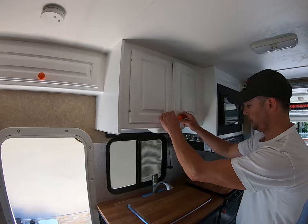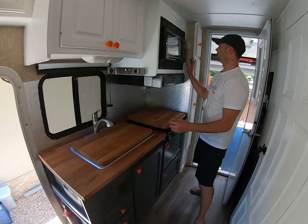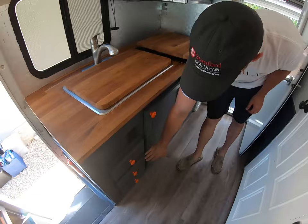Down here we have a double sink with an additional butcher block top, nice upgraded Moen faucets, a towel holder, a convection oven, a three-burner top, and another cutting board to increase our surface area.